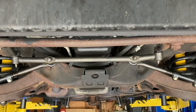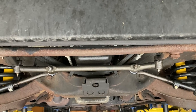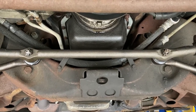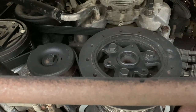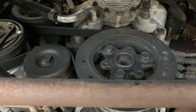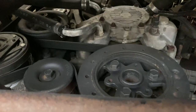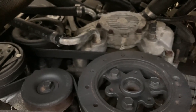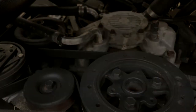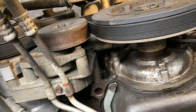We got the car pulled in and now we're getting set up on the lift. By the way, this is a 1995 Chevy Caprice station wagon. The procedure is the same for '94 through '96 B-body platforms — that would include the Chevy Caprice, Impala SS, Buick Roadmaster, Cadillac Fleetwood, and so on. You don't have to do this job on a lift, but it makes filming easier. It can be accessed from the top side under the hood.